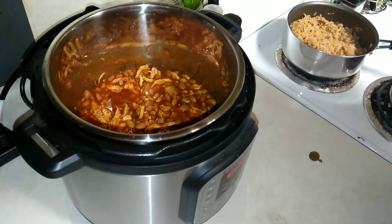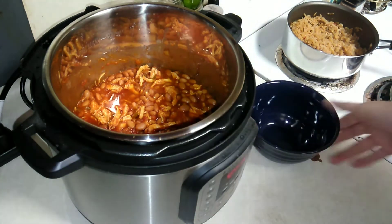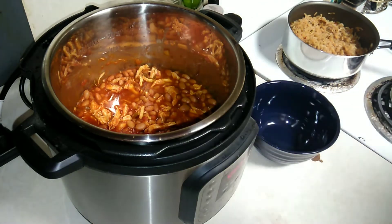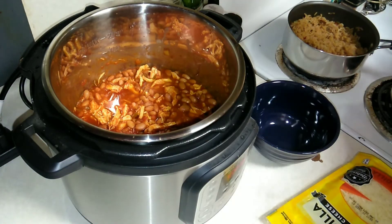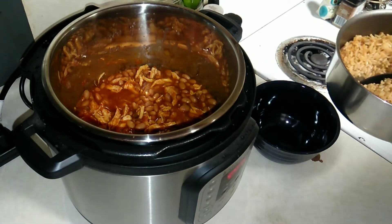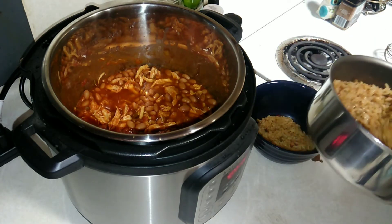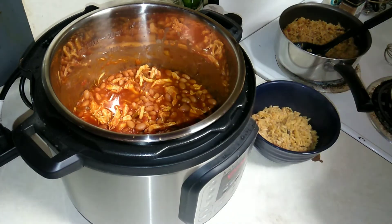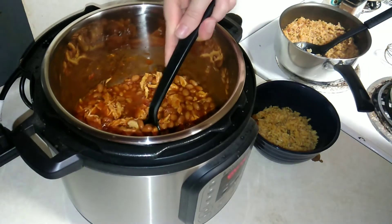Okay, the chicken is done — I'm going to start dishing up some dinner. We've got some Spanish rice right here, and then I've got my Instant Pot salsa chicken. I also grabbed some queso quesadilla cheese. Let's get dished up — some Spanish rice and then some chicken.